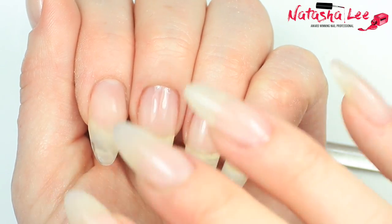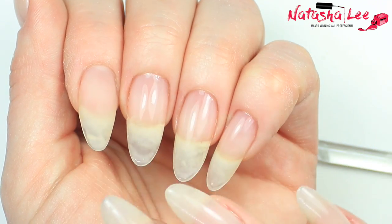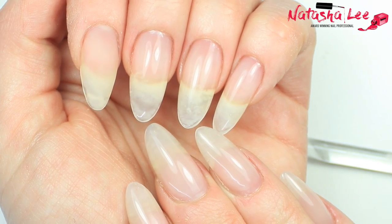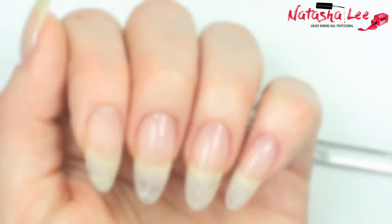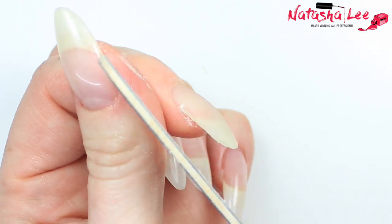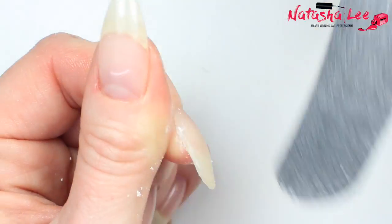Before filing, I'm going to show you that on my left hand I have the natural clear sheer and on my right hand I have the light pink sheer — there's a very slight difference in tone. As I had a little product on the skin I went in with a 240-grit file first, just to remove that and sharpen up those edges on each side, before going in with a 180-grit file.